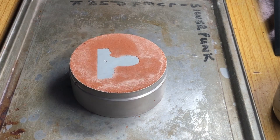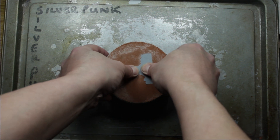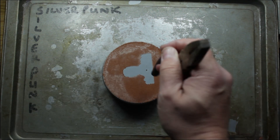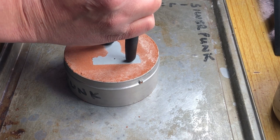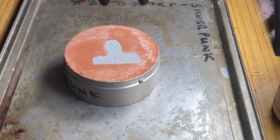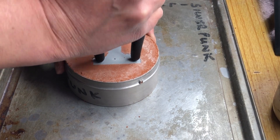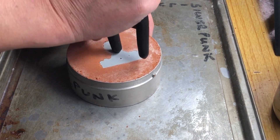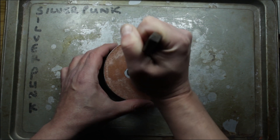Here we go — I'll just give it another little tiny pressing to make sure we get all the details. I'll use the pliers to get equal pressure on both sides so one bit doesn't go in further than the other, keeping a nice flat back. Then I'll get the Silverpunk screw and try to get it out nice and clean, and then we can do the pour.